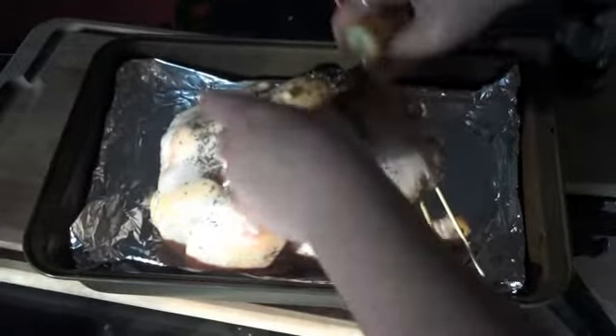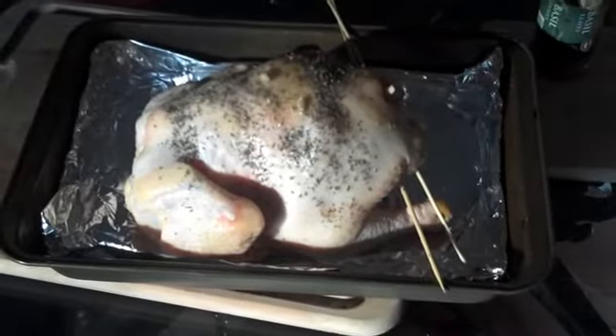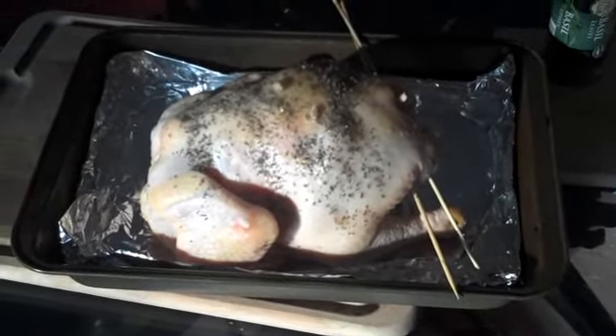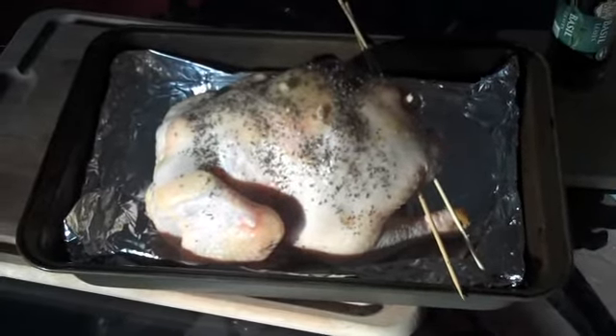Doesn't that look good? That just seems like a fun recipe. I'm probably going to make some couscous with it and get some fresh green beans to go alongside as well. I'll be back once it's cooked — put it on the grill for about an hour on medium heat.